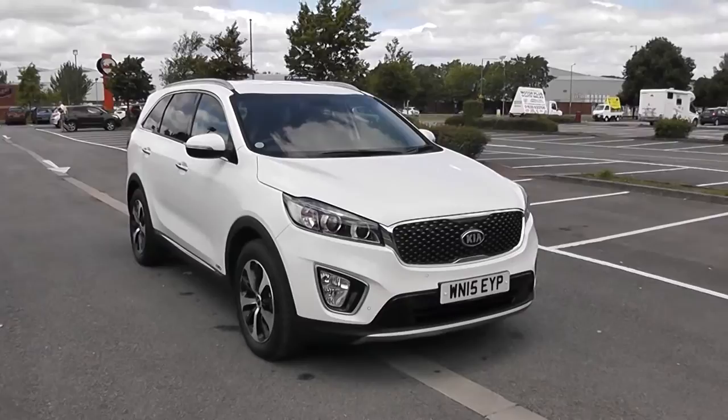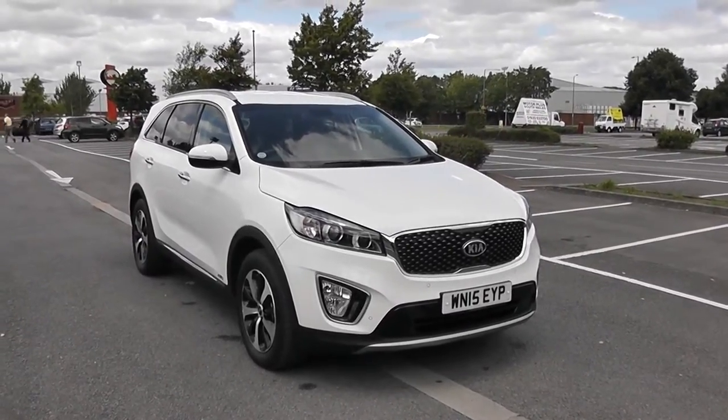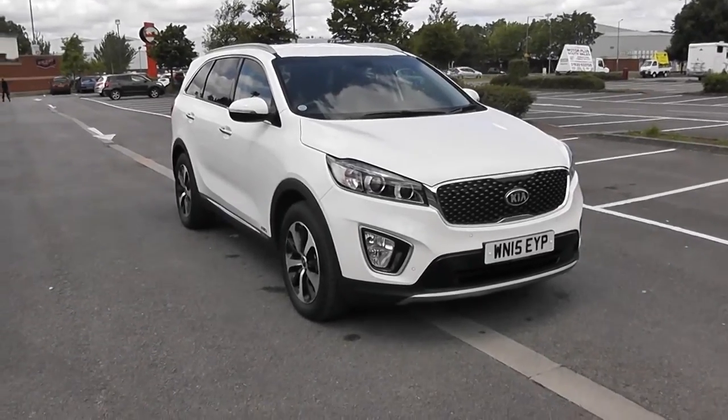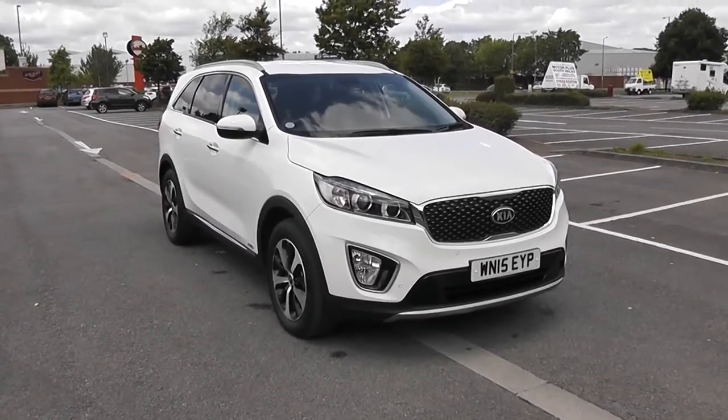Welcome to Wessex Garages in Newport. Today we have for you the Kia Sorento 2.2L CRDI KX2. This vehicle is in white and it's a diesel manual. I'm going to be giving you a tour of this vehicle today, but for more information or further specifications on this vehicle, don't hesitate to click on the link in this video.